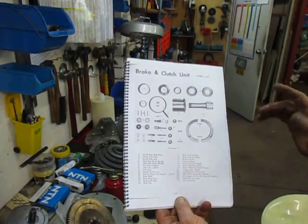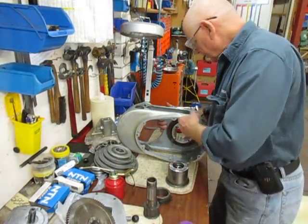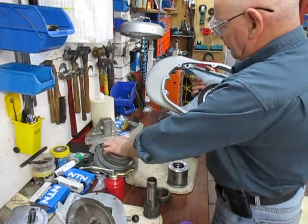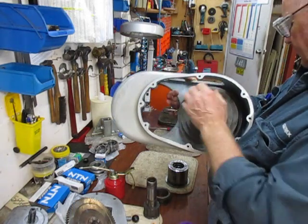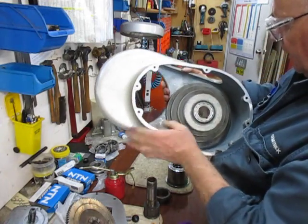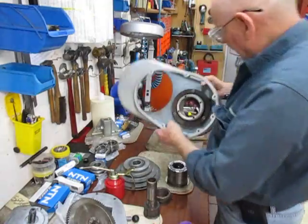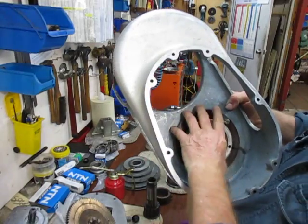Now whilst I was going through this and pulling it apart — inside here, that's the brake unit. That's where the brake locks into the pulley, so the pulley fits in there and turns around, and then you push the brake handle and it's completely locked. I've inspected that — the fibre is fine, otherwise I would have had to make a new one.